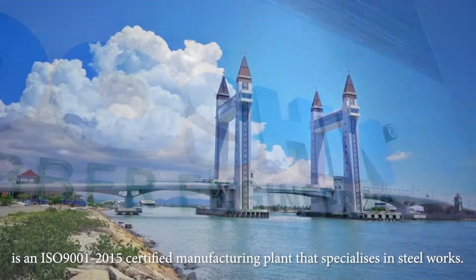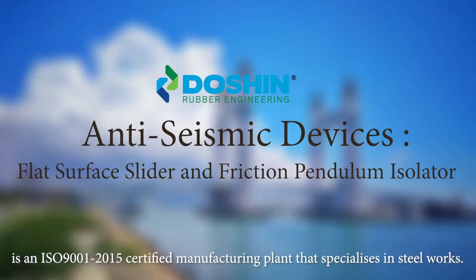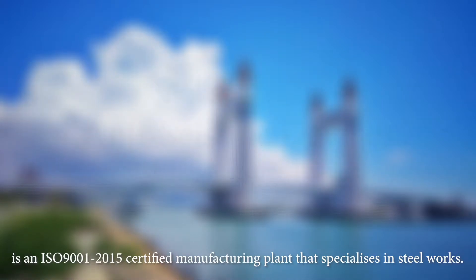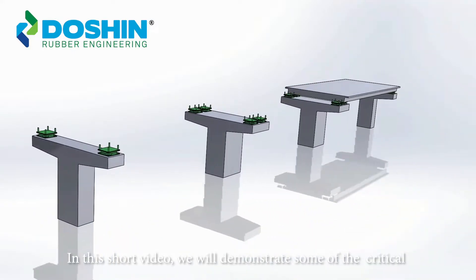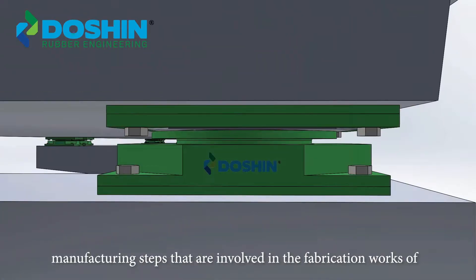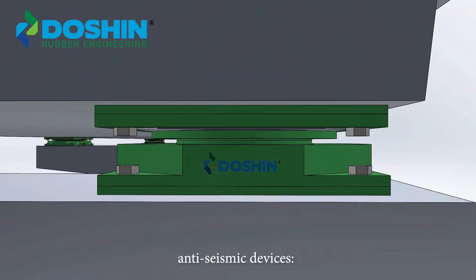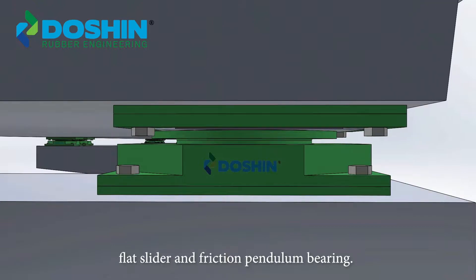Doshin's engineering division is an ISO 9001-2015 certified manufacturing plant that specializes in steelworks. In this short video, we will demonstrate some of the critical manufacturing steps that are involved in the fabrication works of anti-seismic devices, flat surface slider, and friction pendulum bearing.